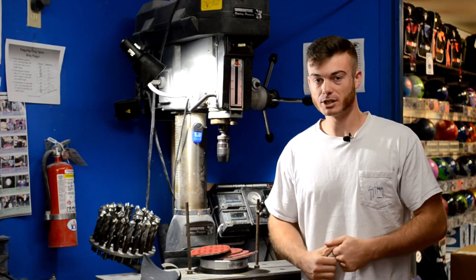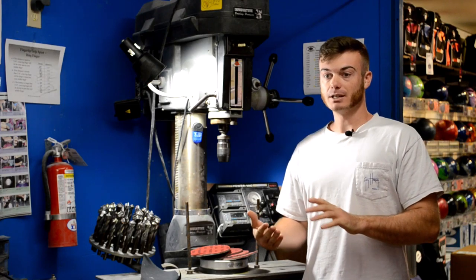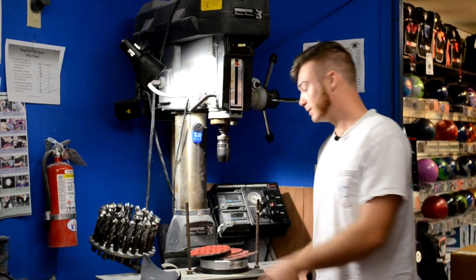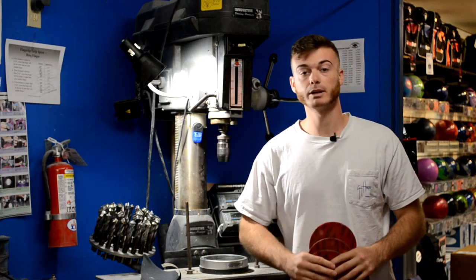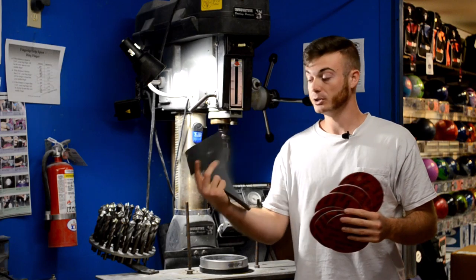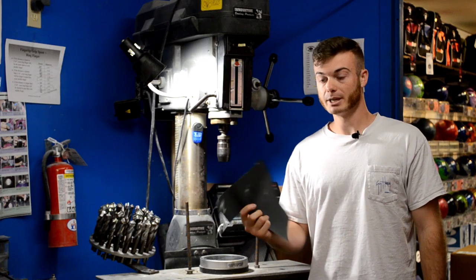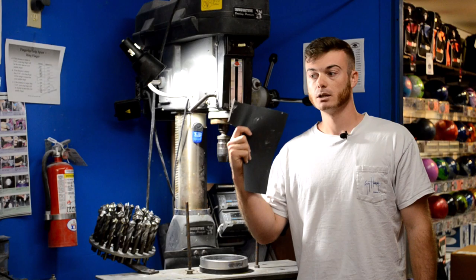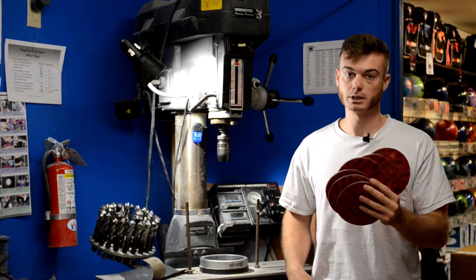When it comes to changing the surface on your bowling ball, what do you do it with? If you want to get super scientific, you'd use an abrasive surface — and no, that does not mean asphalt. Most of you know what an Abralon pad is, but you probably don't know what this is — this is auto body wet sanding paper. I'm going to explain why this is an awesome tool, but only on certain bowling balls, whereas these pads are the ones you're always going to use.